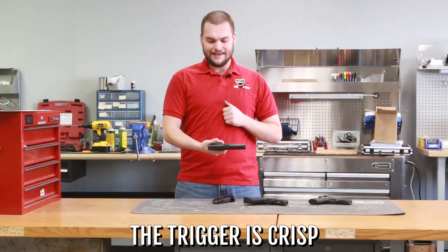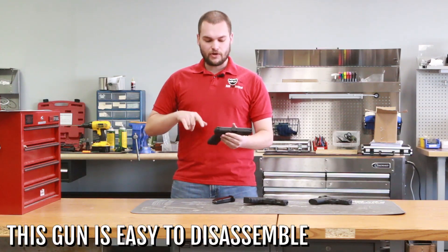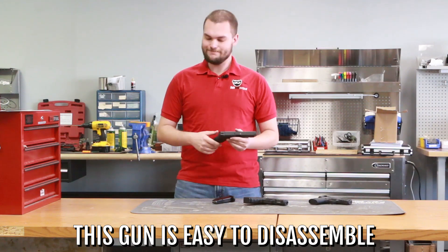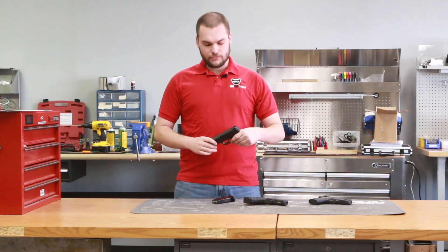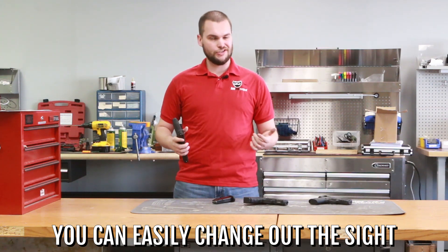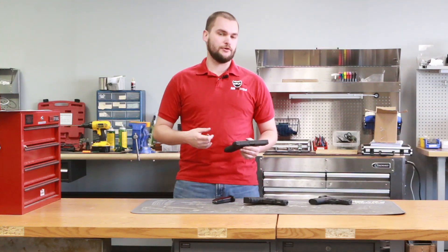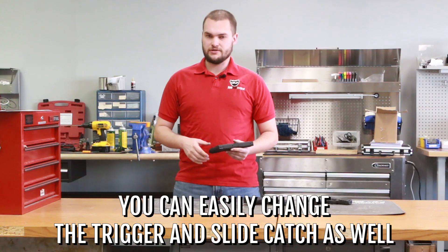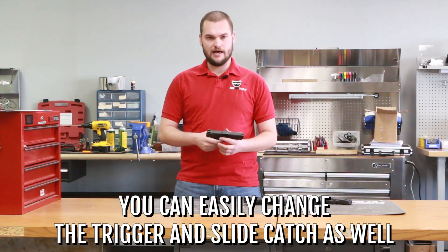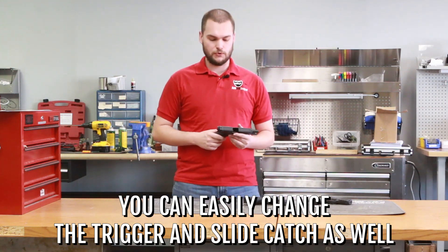The trigger in the 2.0 is very nice and very crisp. The ability to take the gun apart to clean it is very simple. You can also change out your sights and install different types of sights for different shooters and different types of shooting. The gun allows a lot of ability to grow — you can change out to different triggers, different slide catches and stuff like that. It's pretty much the Honda Civic of the gun world, just like the Glock 19, which we'll talk about shortly.